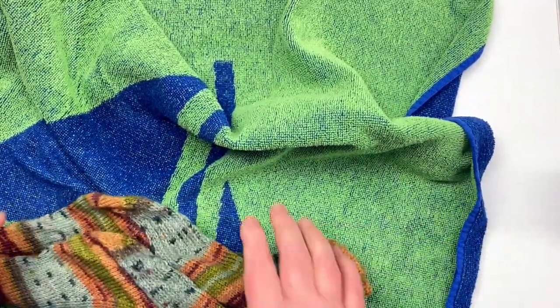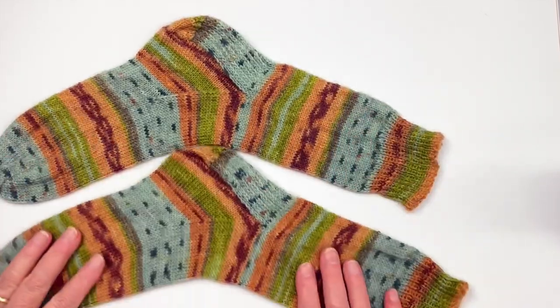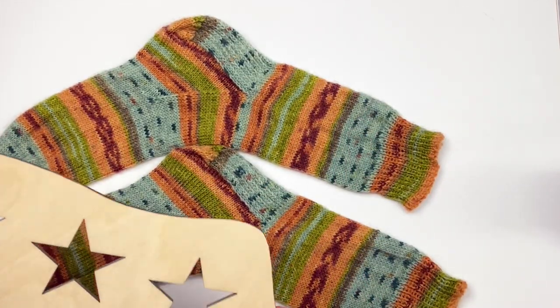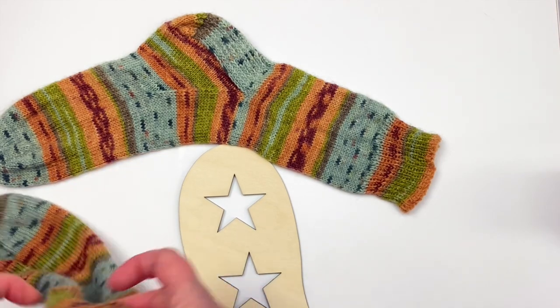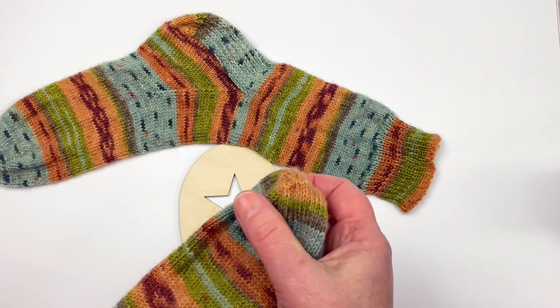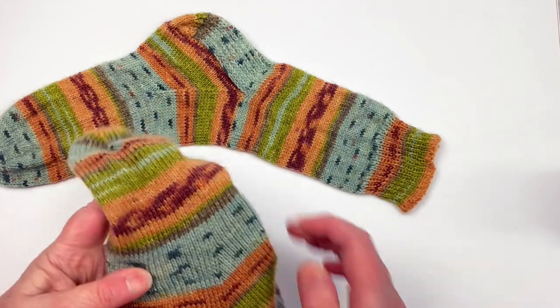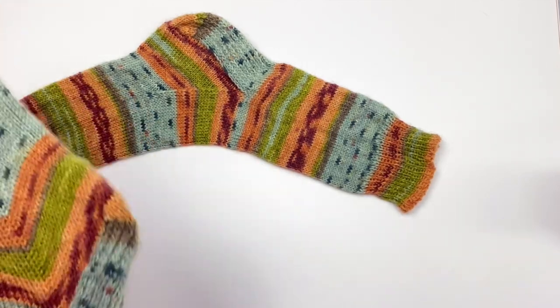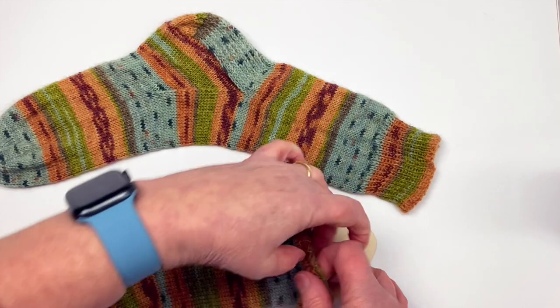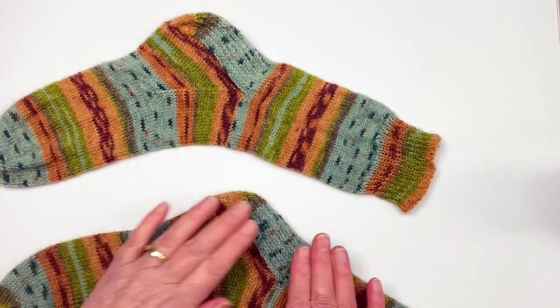The towel is pretty wet now but the socks are just damp — not dripping wet at all. I'm going to give these sock blockers a try today. This is the toe and this is the heel, so I'm gently going to put the socks over the blockers. I know lots of people use sock blockers to show their socks off, and I may not necessarily use the blocker purely for sizing — let's see what I think.